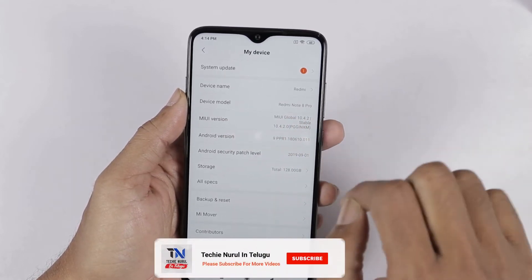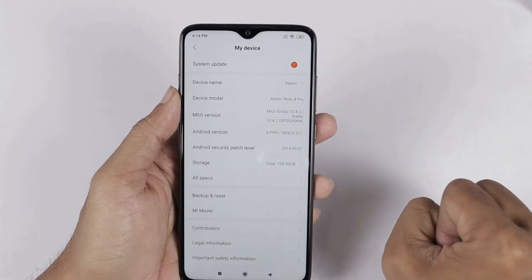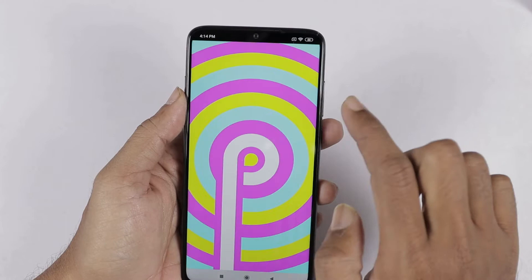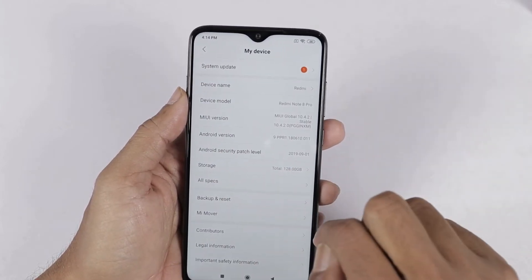In the device info, we can check the Redmi Note 8 Pro. The MIUI version is 10.4.2.0. Next, we can check the Android version 9 — out of the box it ships with Android 9. The Android security patch level is 1st September.